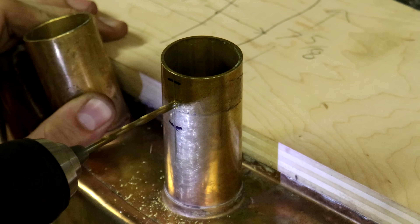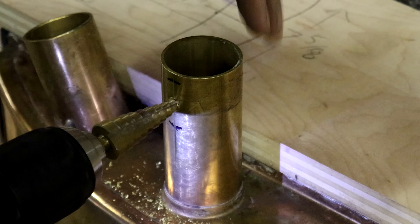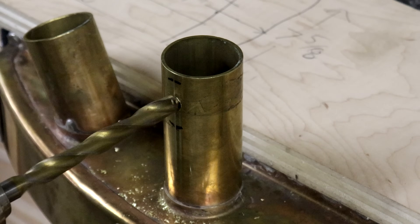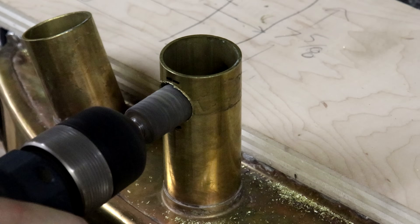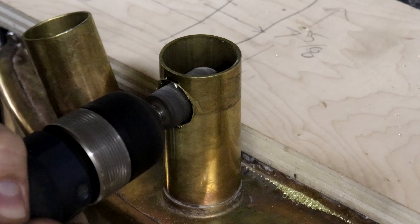Welcome back everyone. About a year ago you saw me build this custom radiator for my bowtailed speedster, and the good news now is that not only was I able to get a little bit more work done on it, but I actually have the speedster out with me in California now, so I'll be able to get work done and start making videos again, hopefully pretty regularly.